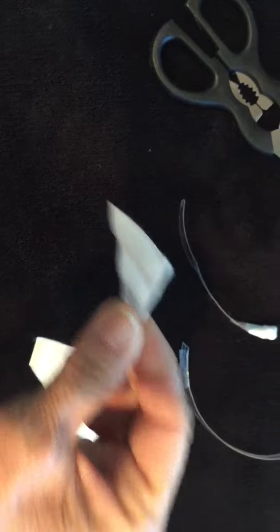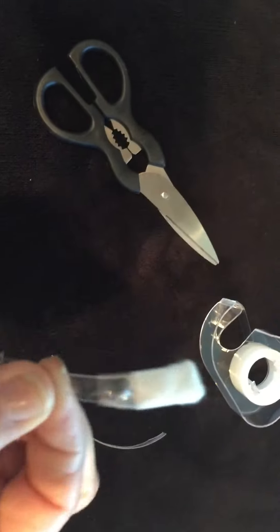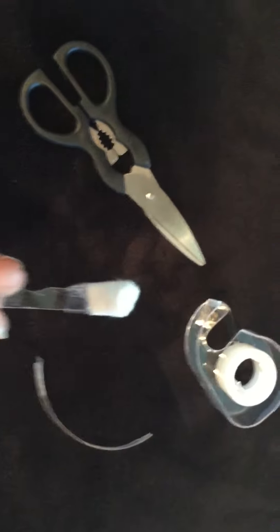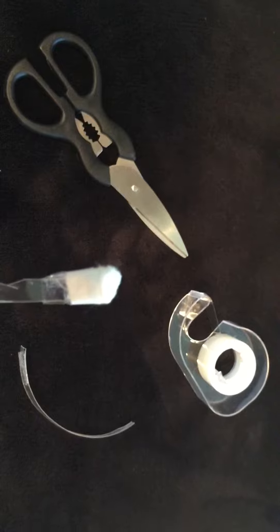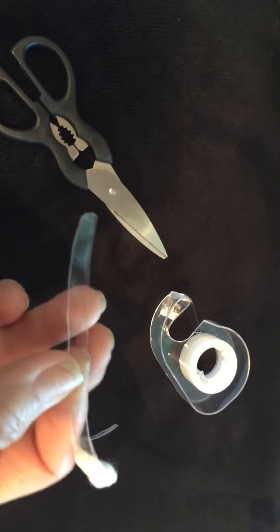Take the triangle, put it on this side, fold the top over, turn the two sides over, and tape it with simple scotch tape. Do that on both sides, and then you put this on your upper lip.